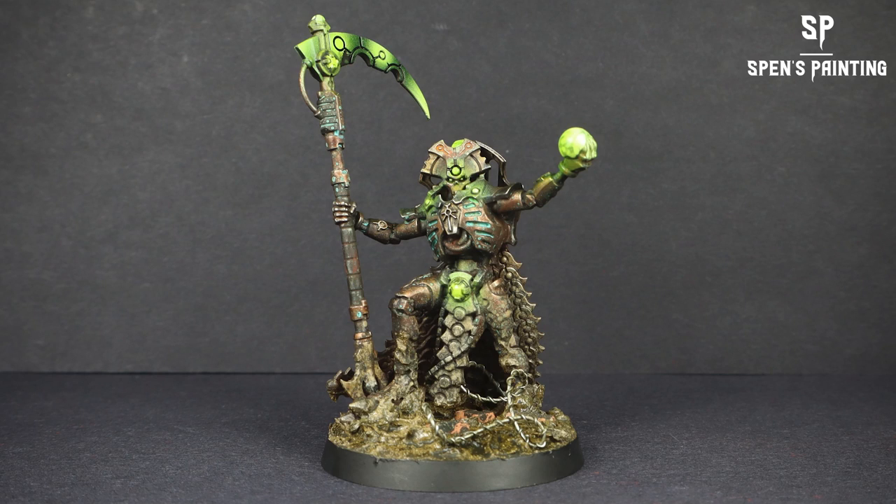Hey it's Spencer and today we are going to be painting up this Necron Overlord and it's going to be all grimy and rusty and horrible.